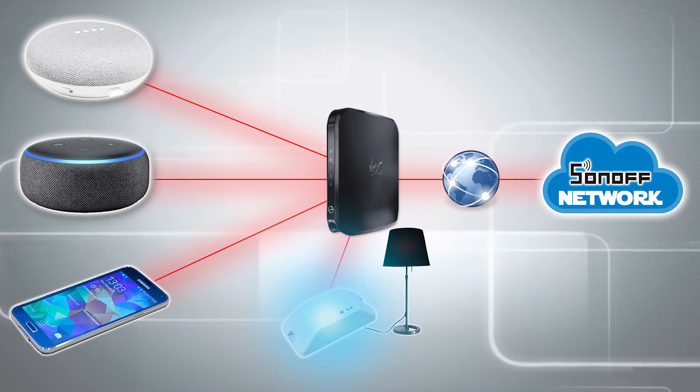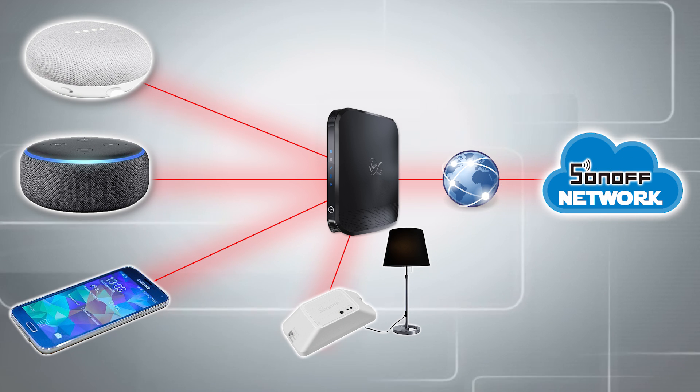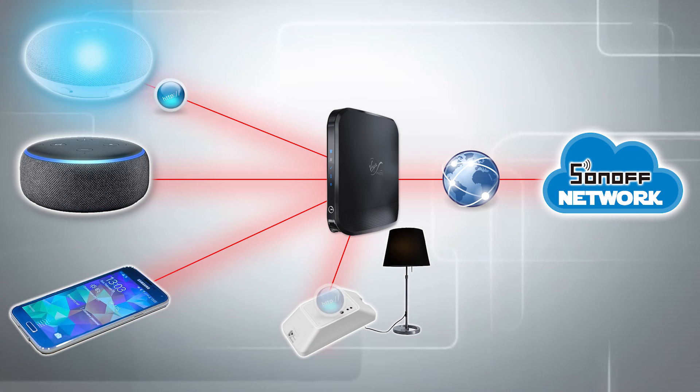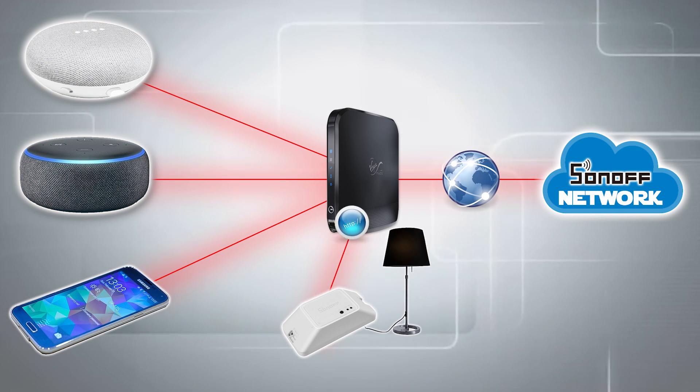Its original intention was that it would connect to a server in China so that you could control it using your mobile phone, or your Google Home, or your Alexa that should not be named, across the internet — which is absolutely ingenious.